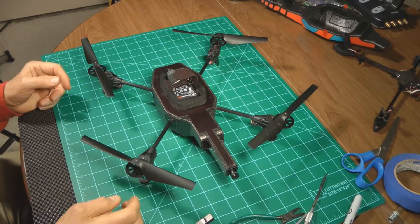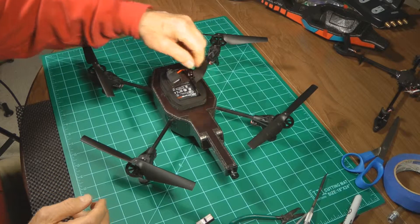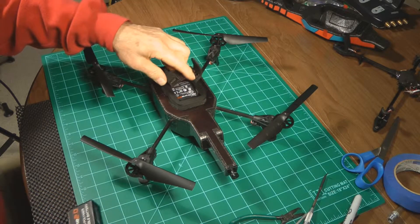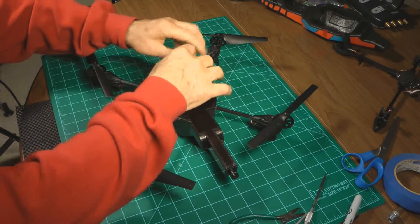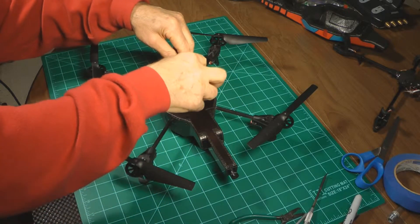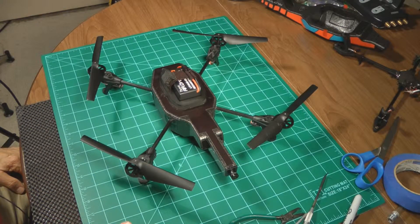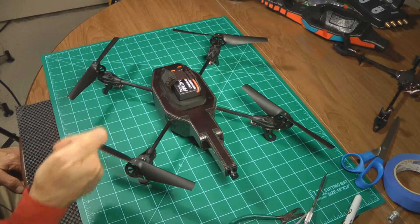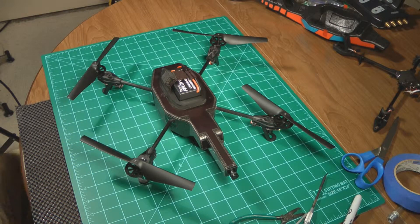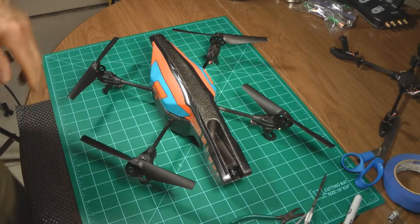All four motors, gears, and props are installed, and it's time to see whether we did it right. Let's strap in the battery and see if all the motors go. One, two, three, four — it's ready for flight. Let's take it out and see what it'll do. Put the cover on it. Let's go.